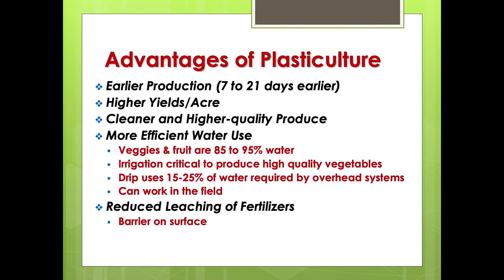Advantages of plastic: with the fresh market, the big key is almost always earliness. That's why we use plastic, why we plant early, why we use transplants. Transplants already give us a jump on the market, and by using plasticulture we can get anywhere from a three to seven week jump on the market with enhanced growth.